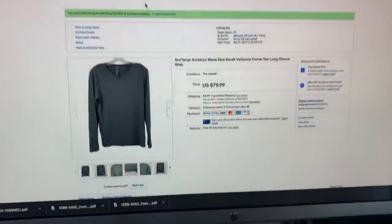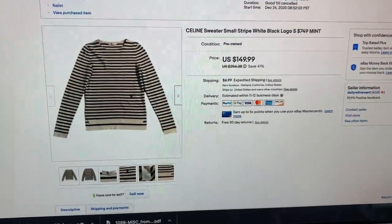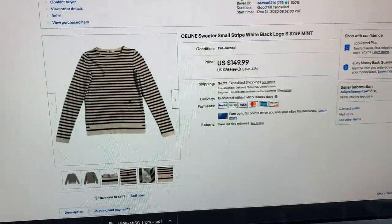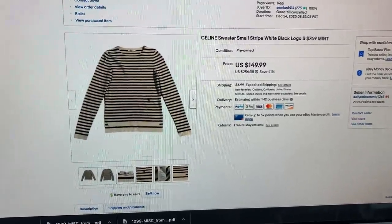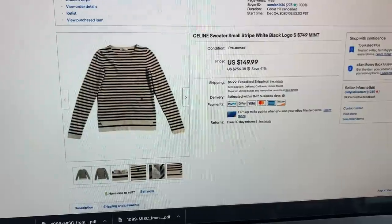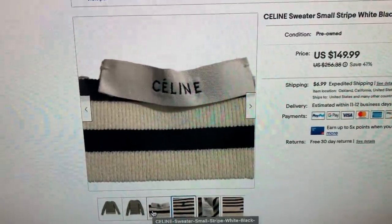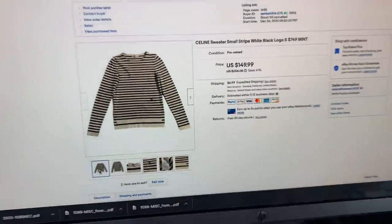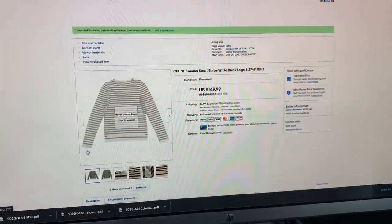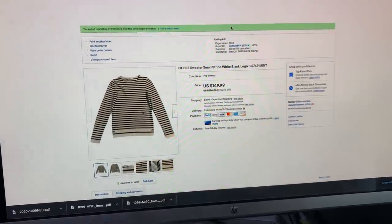A couple of things that just sold recently — I don't only sell common items. I sold this Arc'teryx shirt. I also sold this Celine sweater for $150, could have probably sold it for a bit more. I'm buying my items for under $5 so I'm not super greedy. If it's a really fancy brand, I either send it into the RealReal for authentication or I sell it myself. When you take a close-up of the tags, it gives people confidence that it's legitimate. Plus I have free returns. People who do volume always have the most home runs.